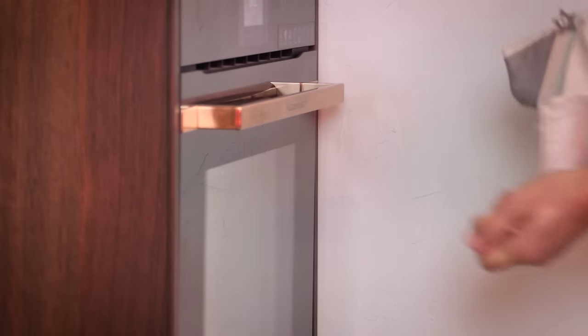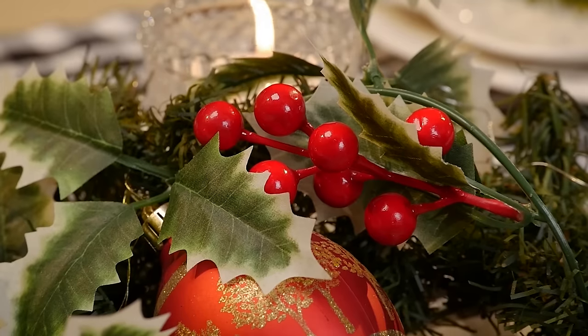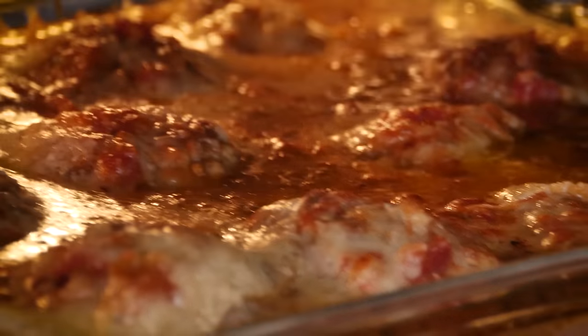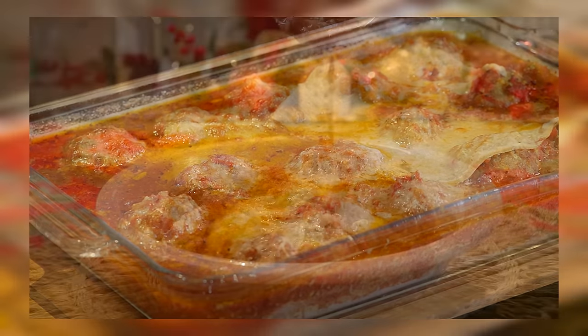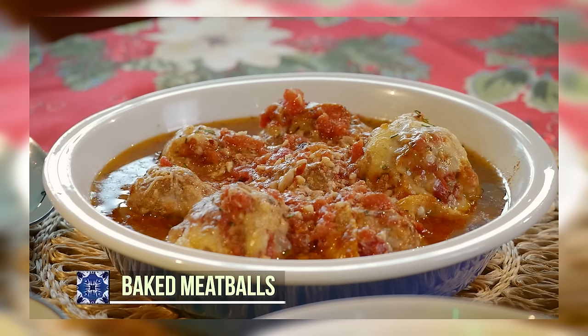I'm going to bring this back to the oven and bake it for another 20 minutes at 200 degrees. And that's it! Trust me, this is something your family will love because it's delicious and unique — my baked meatballs.